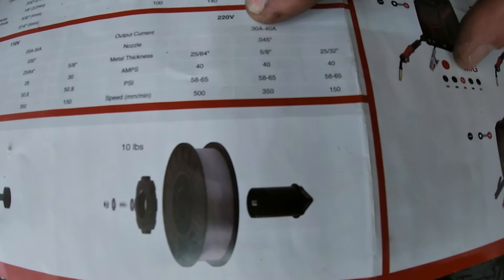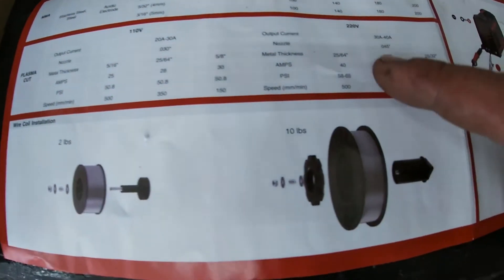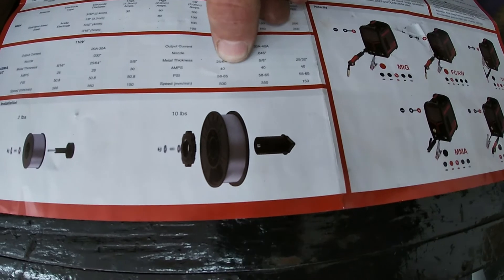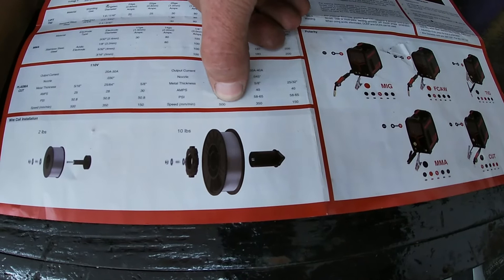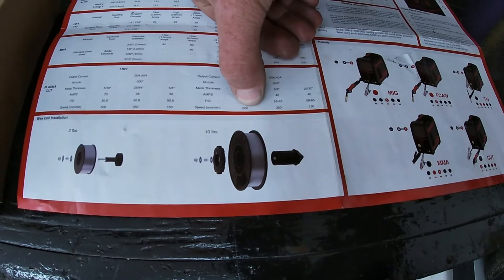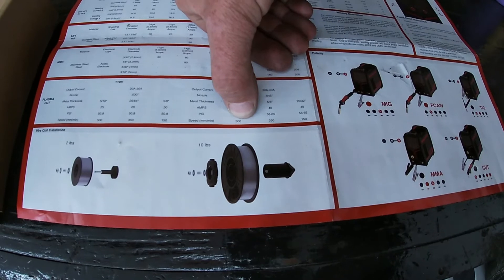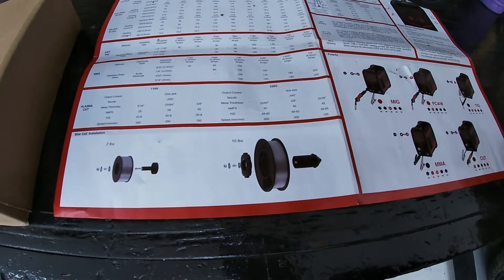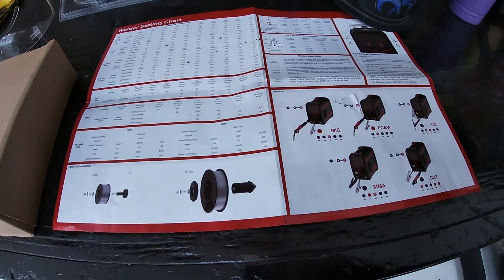If you look at the chart here under 220 — and of course you have the same for 110 if you're using that — it will tell you your thicknesses that these settings are for. So if you're going to cut these thicknesses of metal right here, you would use the 40 amp setting, 58 to 65 PSI, and this tells you your speed in millimeters per minute — so that's about 0.38 inches per second, or just under a half inch per second at that metal thickness and PSI. That's how fast you can move. I don't really have any experience to tell you how quick that is, but that's something you can kind of see when you start cutting.